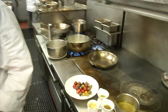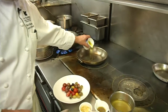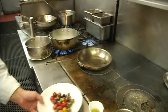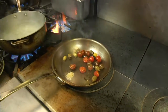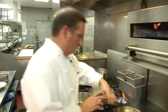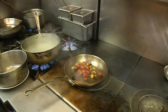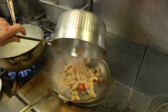You got your pan nice and hot here. Add a little bit of olive oil, some olives and toy box tomatoes, a little bit of garlic, salt and pepper. Easy on the salt — the olives are pretty salty. Add your pasta.